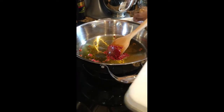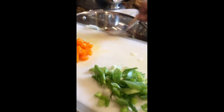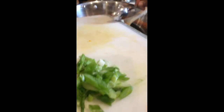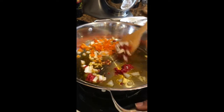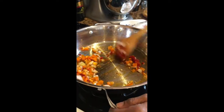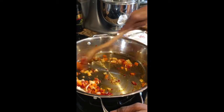Next we will add chopped garlic, onion, and bell peppers. We will not add the green onions until the zucchini has cooked, because you don't want to overcook that. Cook these vegetables — they will soften for about one to two minutes.